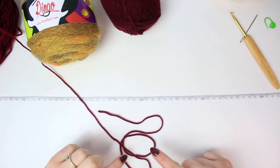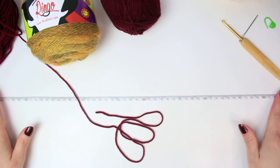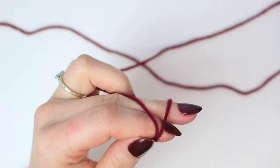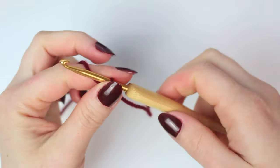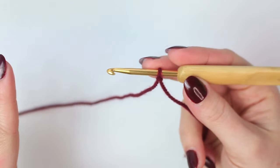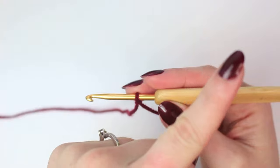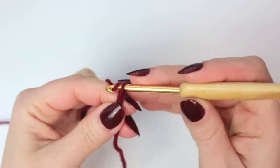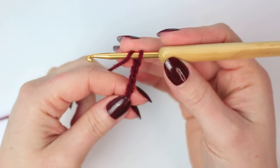The very first row I'm going to be doing will be with the burgundy. Make sure your measuring tape is nice and flat on the table so we can measure this very first row. We are going to start with a slip knot and do a double crochet foundation row. If you don't know how to do one, I'm leaving a tutorial link in the description. After the slip knot, I'm going to be chaining four.